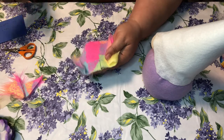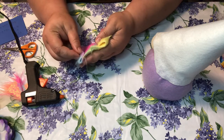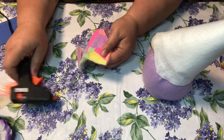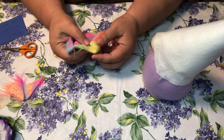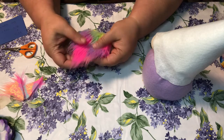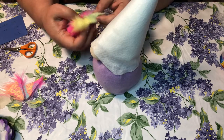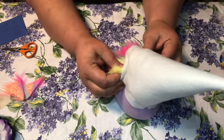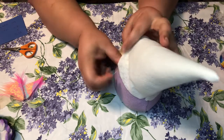Glue that fold down. It kind of gives it more volume up at the top rather than being flat. Then take your gnome and tuck the middle part up underneath. Tuck the beard up underneath the hat like that.